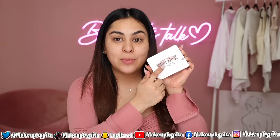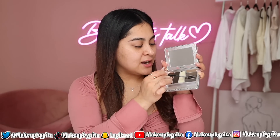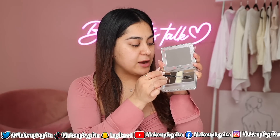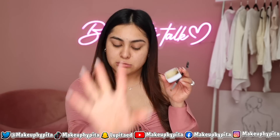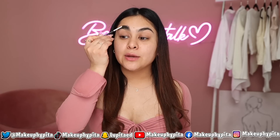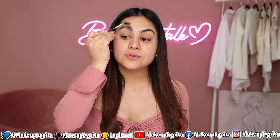First things first, we're starting with the eyebrows. This eyebrow hack reminds me of the 2015-2016 Anastasia Dip Brow Pomade era mixed with the modern soap brow look. I have my soap bar that I use every single day, and I'm also going to be using the Benefit Brow Sings Pro Palette. I'll mix the eyebrow brush with the shade I normally use, then mix it with the soap bar, spray a little setting spray, and brush the brows upwards.